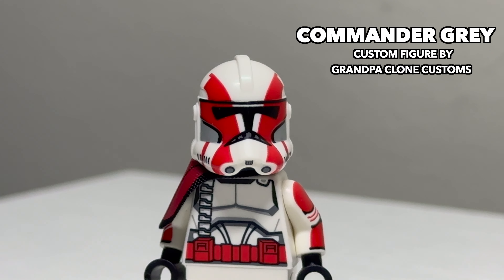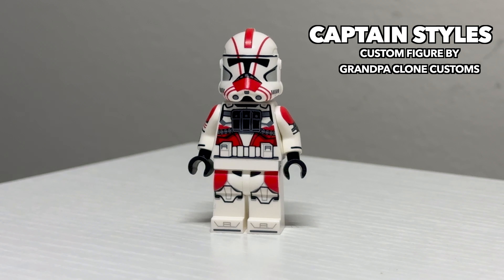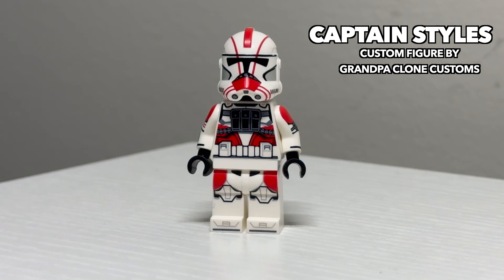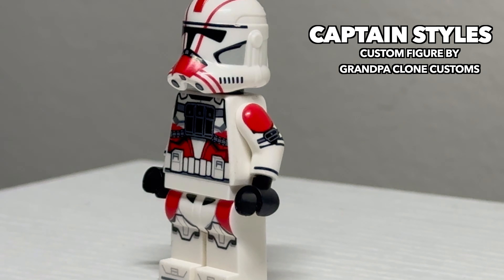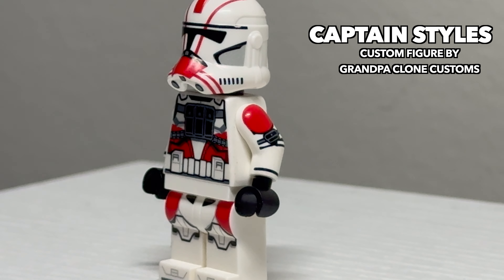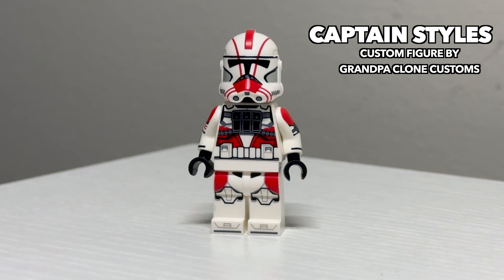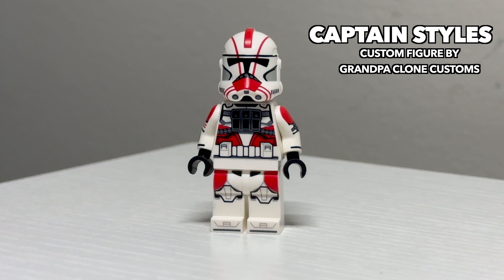He's the same helmet design as the Bad Batch one, just in red. Following up Grey is another clone trooper from the Kanan comic that I believe was retconned for the Bad Batch, Captain Stiles. Stiles, like Grey, also looks very unique compared to other clone troopers, and features this ammo pouch on his chest, very similar to the ones worn by the clone troopers in the Bad Batch. He's a great-looking figure and a great companion to Commander Grey.